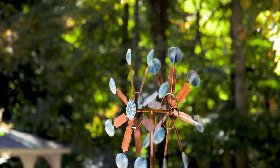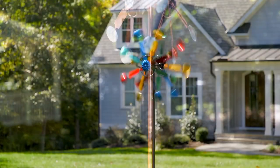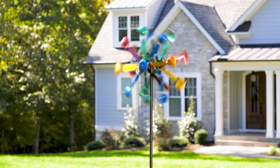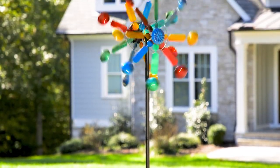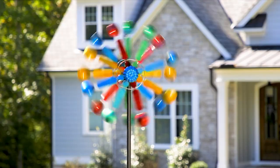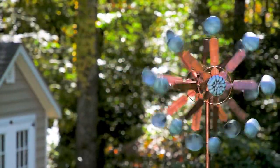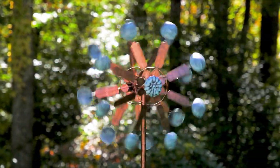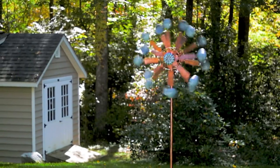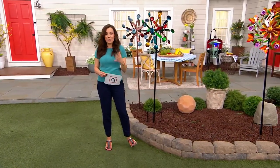These were created by artists and true engineers, so just the smallest bit of breeze will get these wind spinners in movement. They are gorgeous sculptures, hand painted, and we have a phenomenal today-only price. You're getting them home for four easy payments of $17.50. The QVC price is $89, so you're saving about $20.